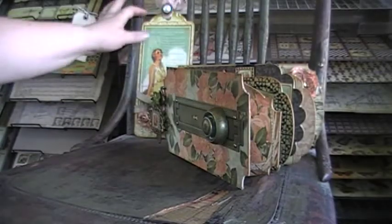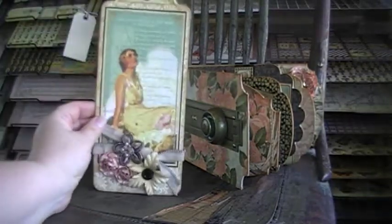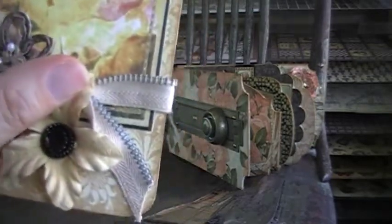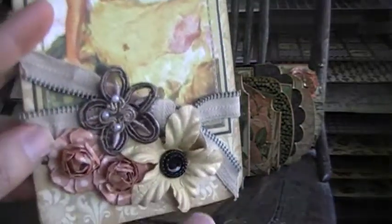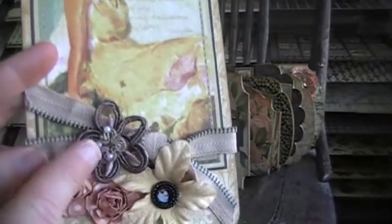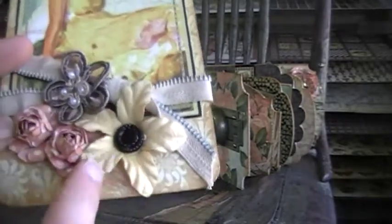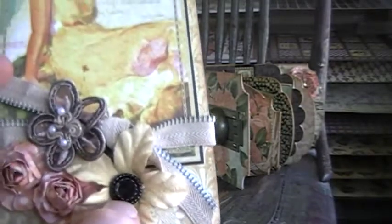The next project I made was a tag, using the tag from the book plate. I added a zipper down at the bottom and just tied it off. These are some vintage pieces — I'm not exactly sure where I got this from, but I think I got it from Tracy in a bag of different things she sent me. And then this is a Prima flower with a button, and the button I believe is from Jan.